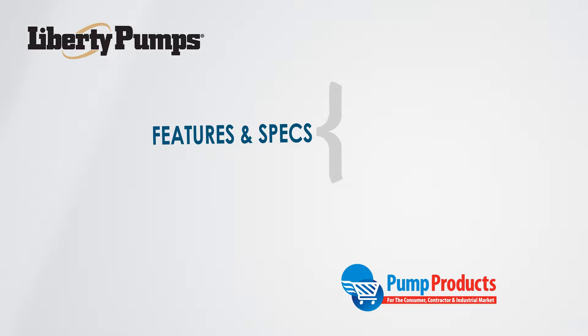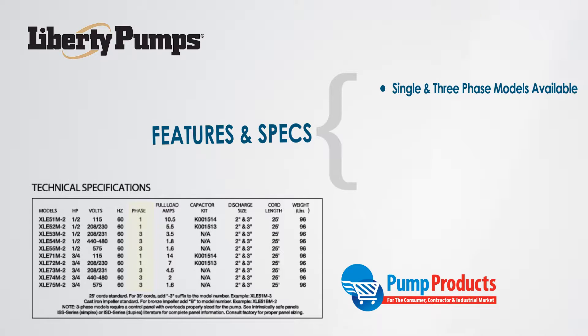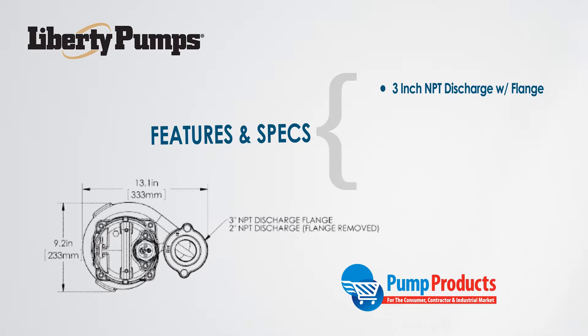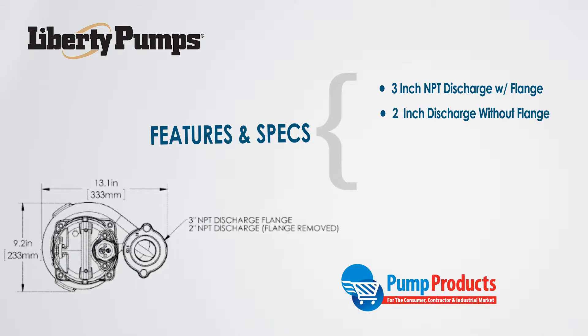Time to check out the features and specifications. These pumps come in single and three-phase models with 115, 208-230, 440-480, and 575 volt versions. They are built with a three-inch NPT discharge flange, or two inches without the flange.